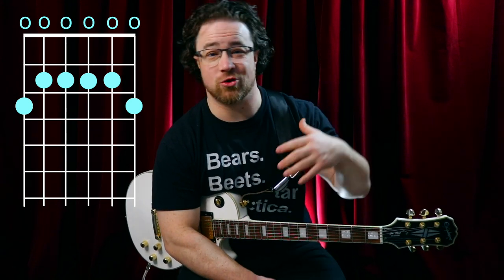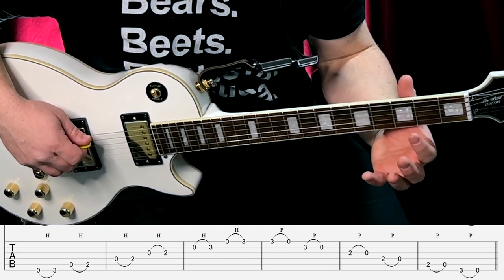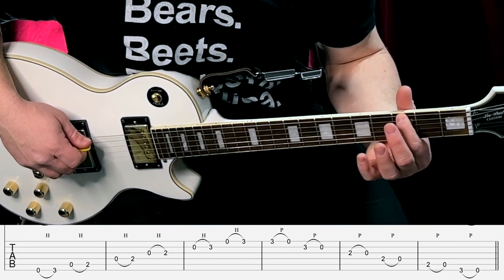This exercise is going to use your open position E minor pentatonic scale. We're going to do this horizontal shape, and it's really simple because you're going to use one finger at a time. You can use this to practice all four of your fingers to start to develop your strength with each of those fingers. You're going to play your sixth string open and then use your first finger to hammer on to your third fret.